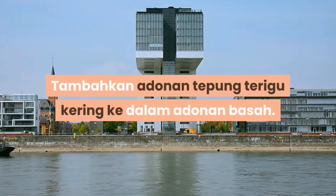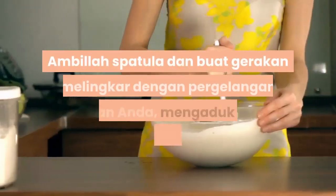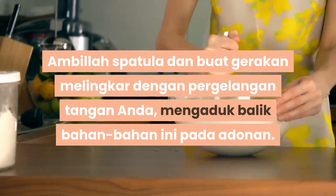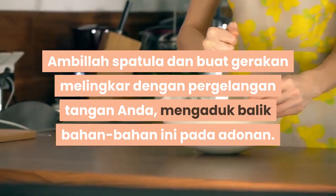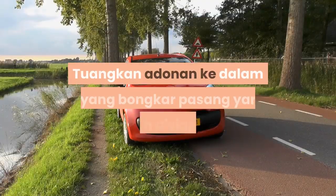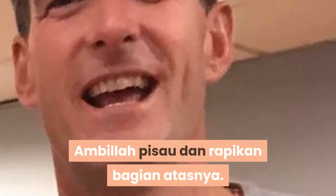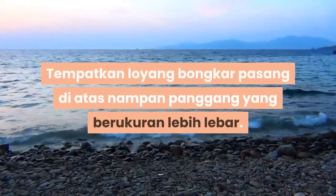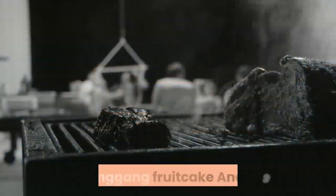Tambahkan adonan tepung ke dalam adonan basah. Ambil spatula dan buat gerakan melingkar dengan pergelangan tangan anda, mengaduk balik bahan-bahan pada adonan. Masukkan adonan ke dalam loyang bongkar pasang yang sudah disiapkan. Ambil spatula dan rapakan bagian atasnya. Tempatkan loyang di atas nampan panggang yang berukuran lebih lebar.